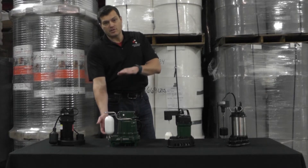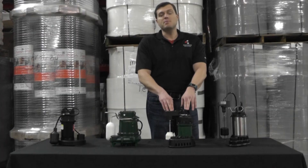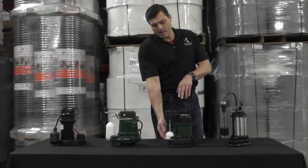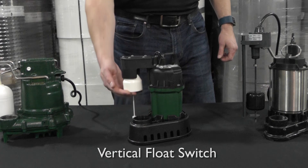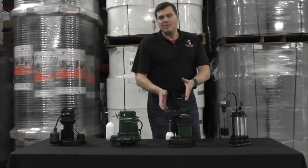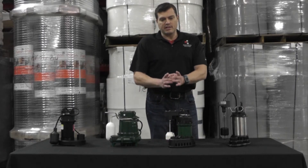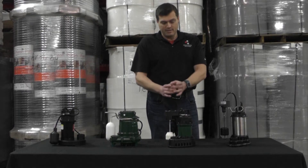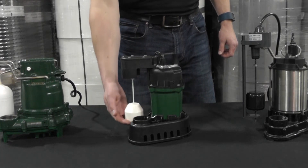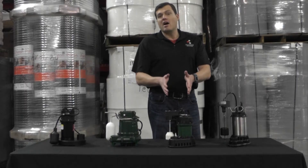This pump is also a 1/3 horsepower and has a vertical float switch where the switch comes straight up on a rod, activates as water rises, and deactivates at the bottom as water is pumped out. This is a very reliable switch because the range of motion is decent and it goes straight up and down, which eliminates the threat of being hung up on the side of the basin.